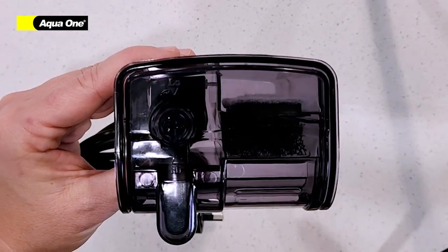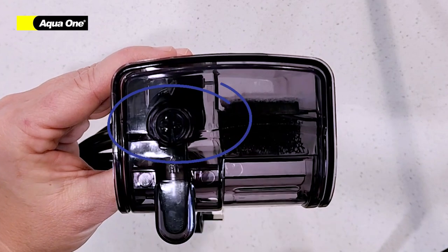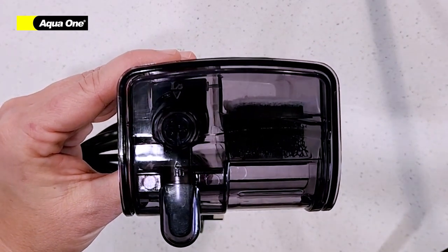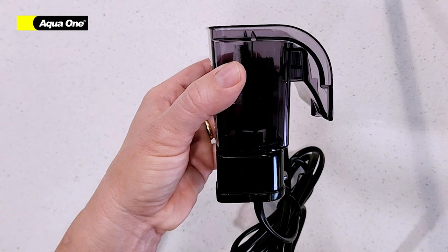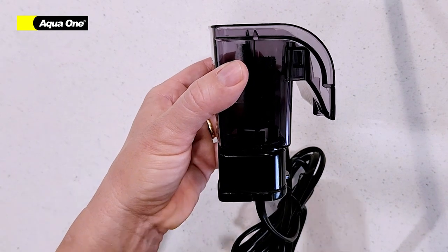On the top of your filter you will find a control valve. This is to adjust the flow within your aquarium. On the base of your filter you will find your power head. This can easily be removed by gently turning.